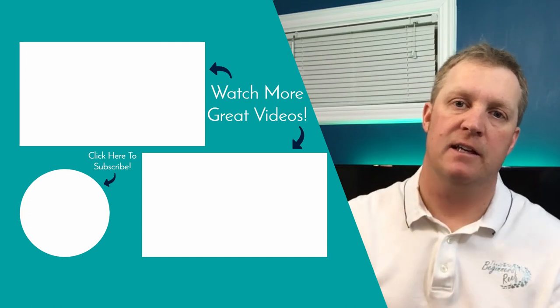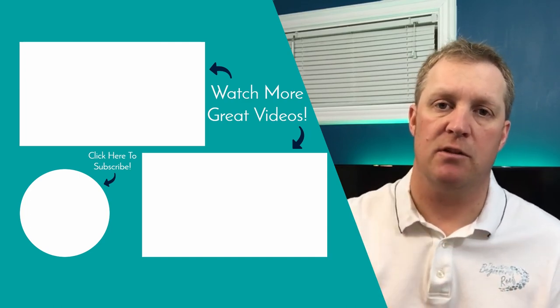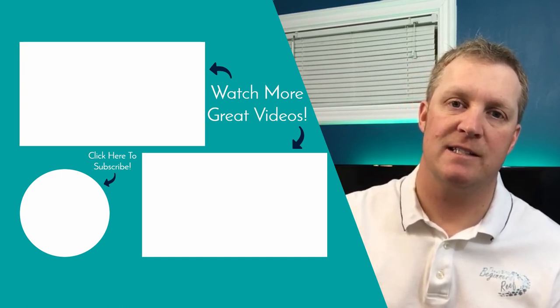That's it for this video. Make sure you check out these other videos — I think you're going to find them really helpful. If you're new here, make sure you hit that subscribe button. New videos come out every week, so I hope you found this enjoyable and I'll see you next time.